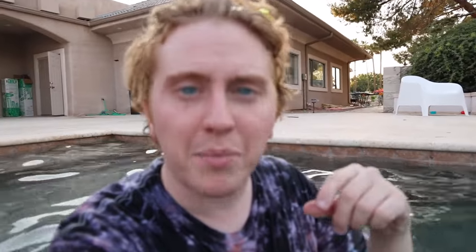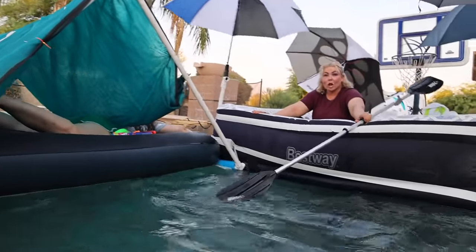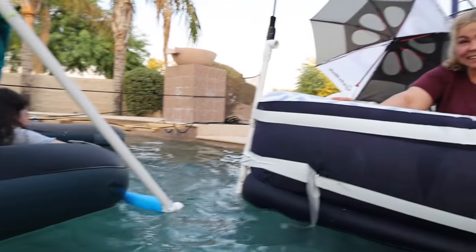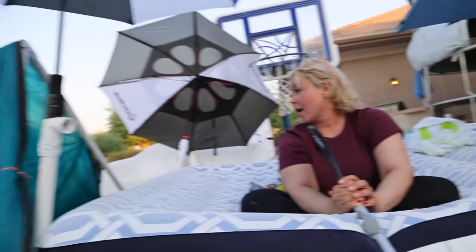It seems like Amira is in the lead so she might be the winner. Jay, you're still at the beginning — you're literally at the start. Oh, I'm already on my way back. I can't freaking finish this because she's going to block me. Oh, and I did it!